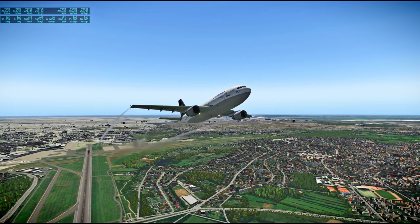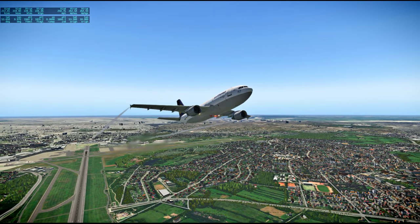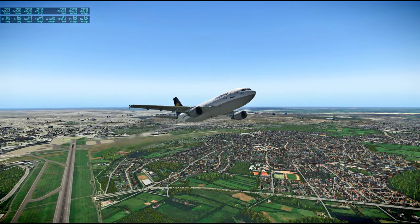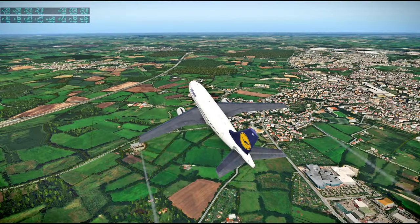On the way to Oslo we'll pass over Copenhagen, probably. So we need to make a mild turn to the right here.